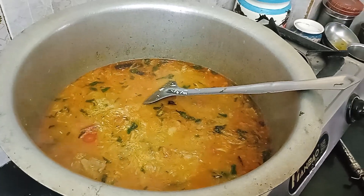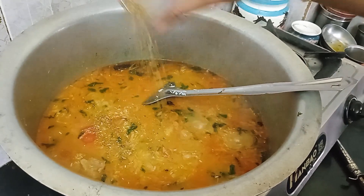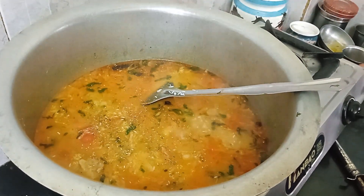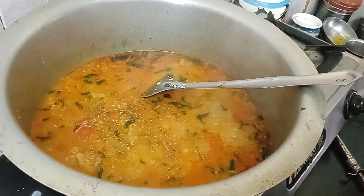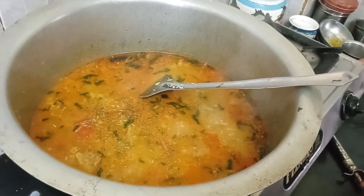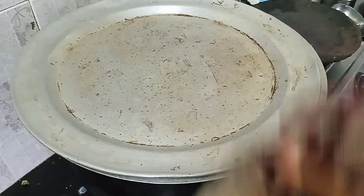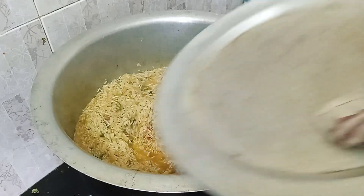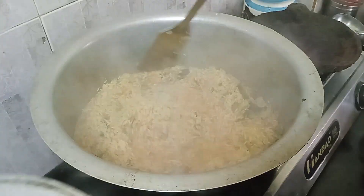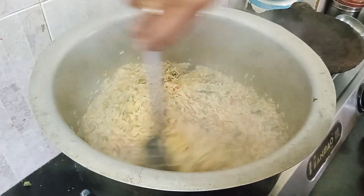We will add the masala. Add a little sauce, and close it. The rice is 60% cooked — we will not dump it.